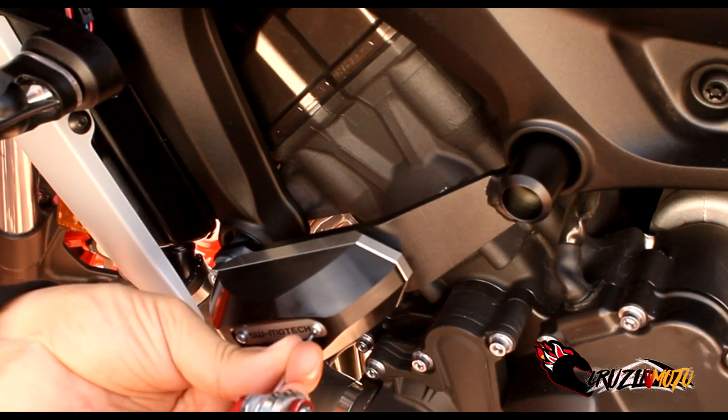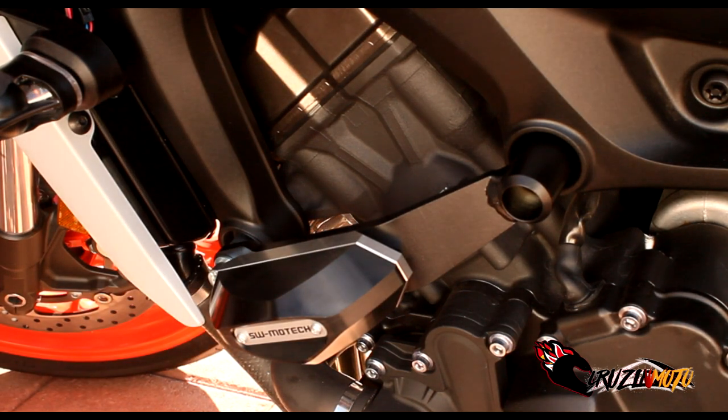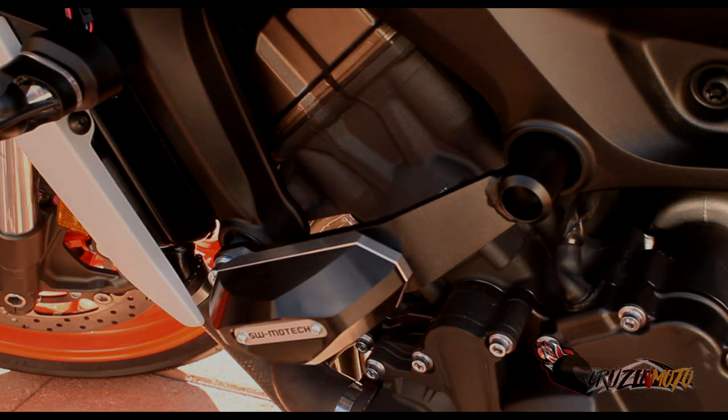And that is basically how you install the SW Motec frame sliders on your MT-09. Hope you guys all enjoyed the video — as always, love, peace, and the chicken grease.